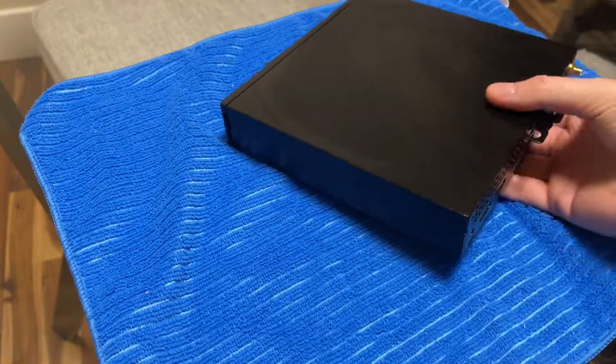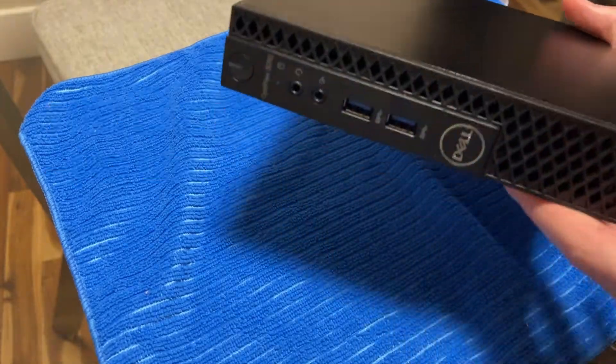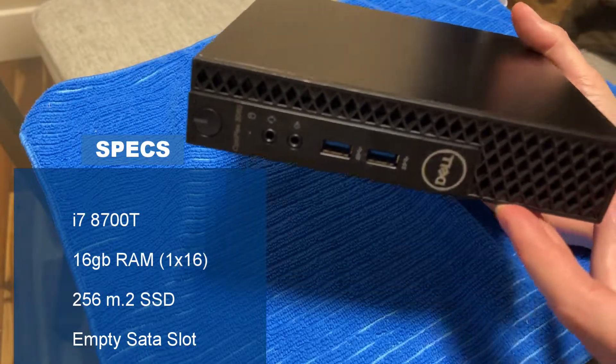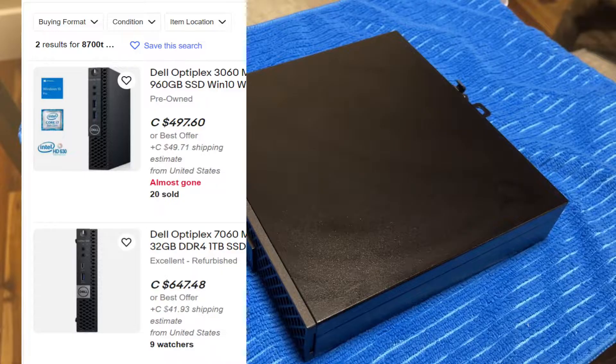I picked this up locally used today. It cost me a hundred and thirty dollars Canadian, which is about 90 to 95 American. It's a Dell Optiplex 3060. These are actually pretty expensive online still — you can get them for like three to four hundred dollars Canadian or something like that. They're pretty pricey.